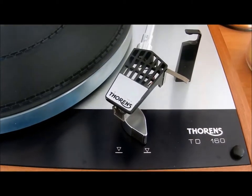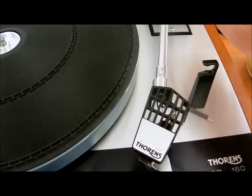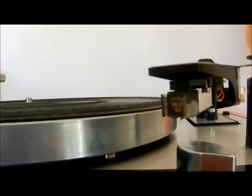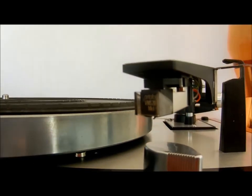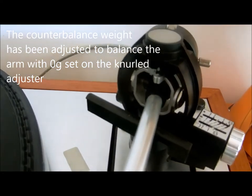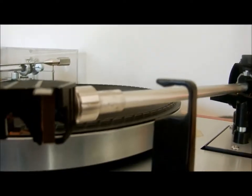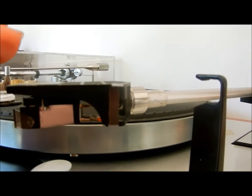I've adjusted the cartridge and done some adjustments. I'm going to set the tracking weight to 1.5 grams. I've set the tracking force adjustment to zero, expecting the arm to float. The main counterweight on the back wasn't set properly so I'll adjust that. Just the counterbalance on the back so that you get the arm floating and the needle at the correct height to play a record — and you can see it's pretty well balanced in that position.